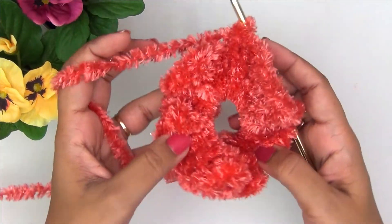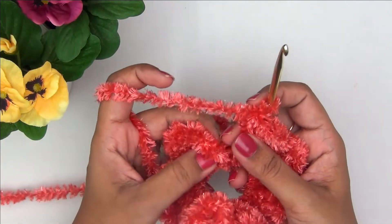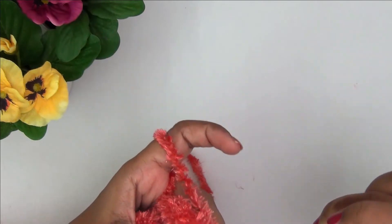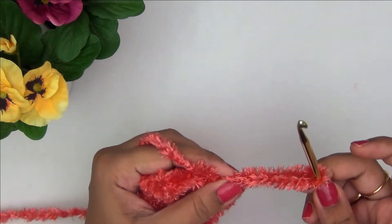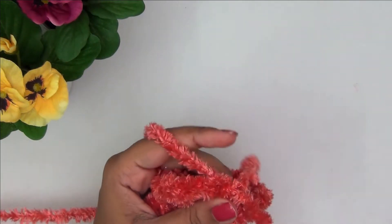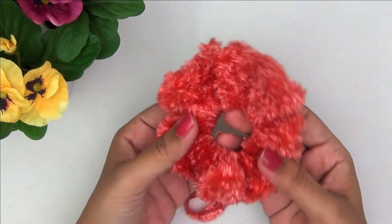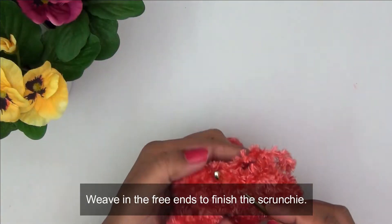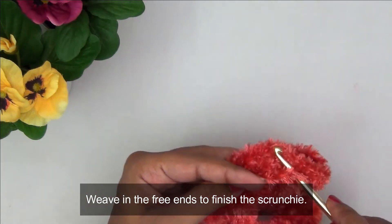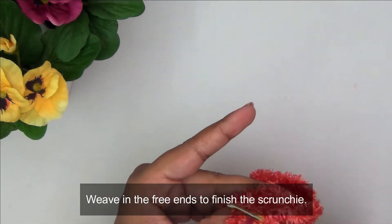Now I'm almost done making this scrunchie. All I have to do is find the first chain two I made and make a slip stitch into it — very simple. With this we are done with our hair scrunchie. Now I'm going to cut the yarn and carefully weave in the free ends into the scrunchie so they don't come out and don't look untidy. With the help of a crochet hook I'm weaving the yarn into the stitches, which gives a very neat finish.